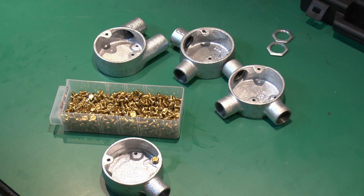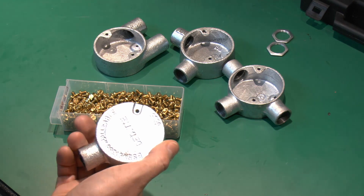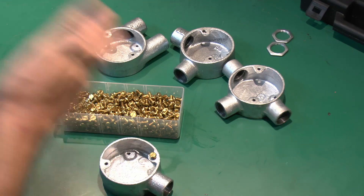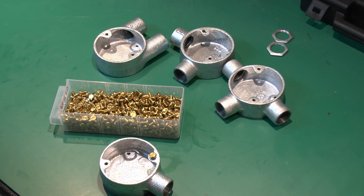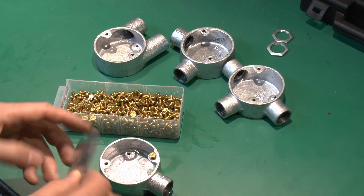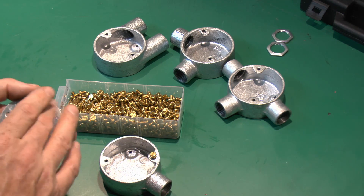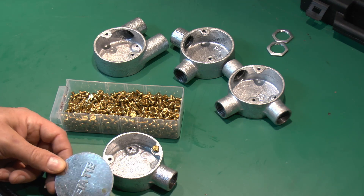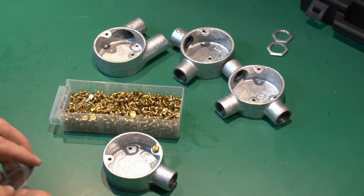When buying this stuff, bear in mind that if you order a box you only get the box — lids, screws, and all the other bits must be ordered separately. You can also get a rubber gasket which goes between the lid and the box; when clamped down it provides a waterproof seal, which may be useful when installing outside.